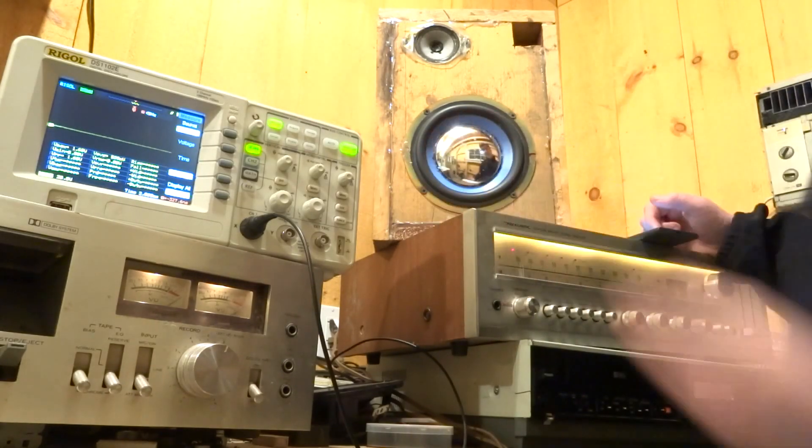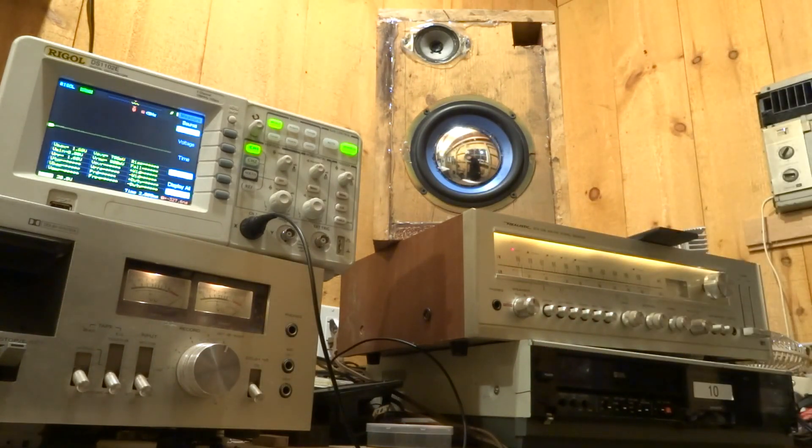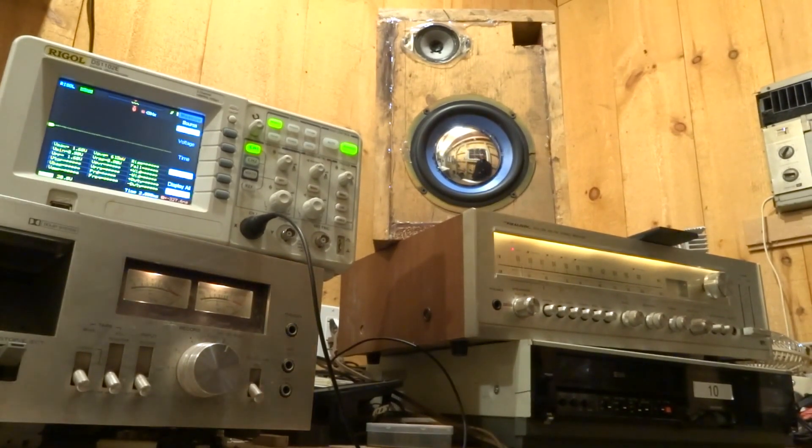This thing can do 4-channel sound output, which is pretty cool. So there you go — that is the Realistic STA 235 AM/FM stereo receiver.